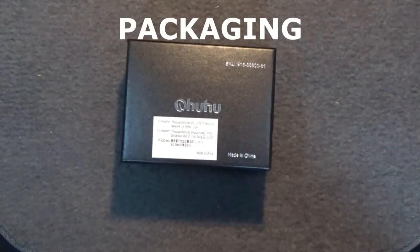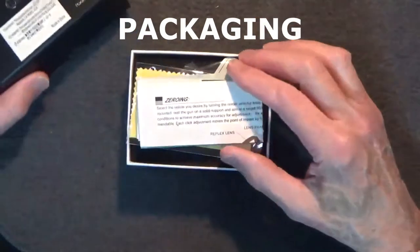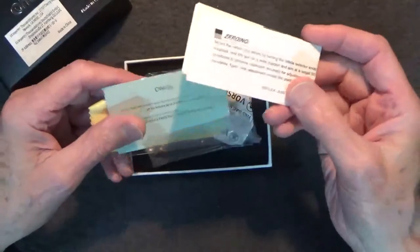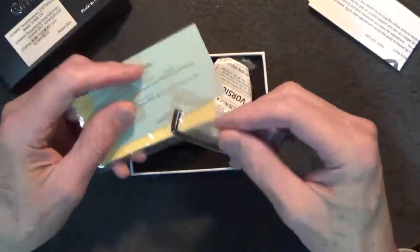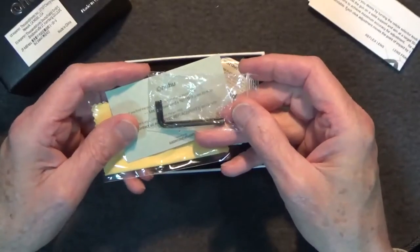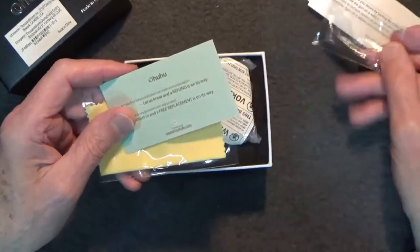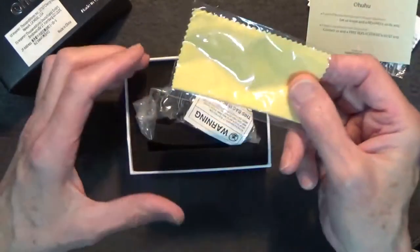The Ohuhu Electro Dot Sight comes in a sturdy cardboard box with packing foam. It comes with instructions, a battery, and two Allen wrenches — one for adjusting elevation and windage, and the other for the locking screw. Also included are a customer service card and a cleaning cloth.